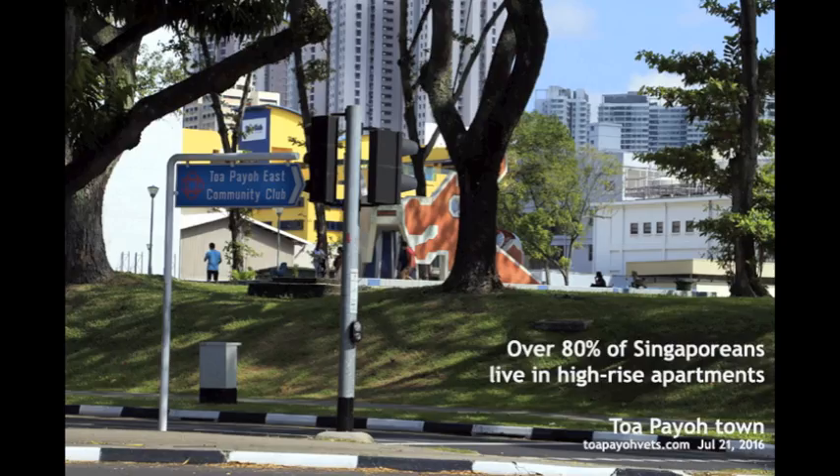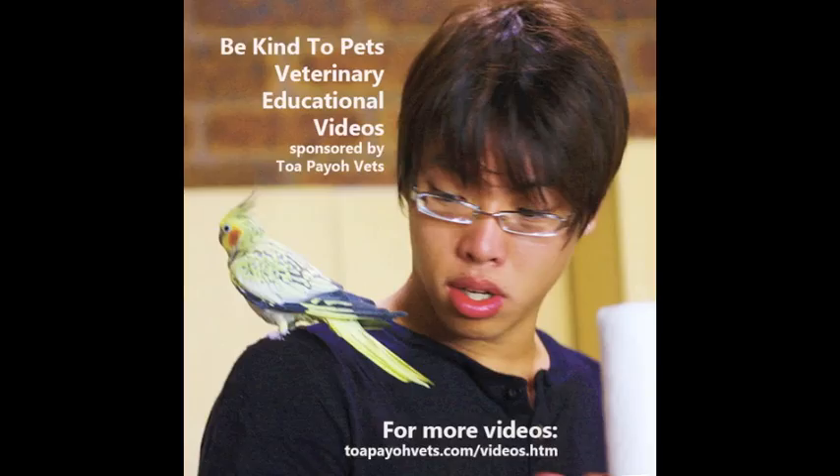Since injuries in this manner are so common, advice from the vet is to wire net windows, preventing such incidences. Especially in Singapore, where over 80% of Singaporeans live in high-rise apartments, this is extremely important to pet owners. For more of such educational videos, do go to topiovets.com/videos.htm. Thank you for watching.